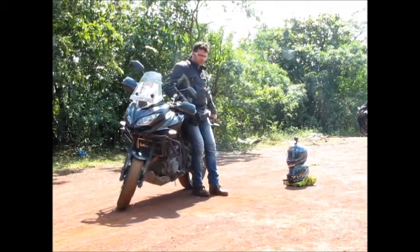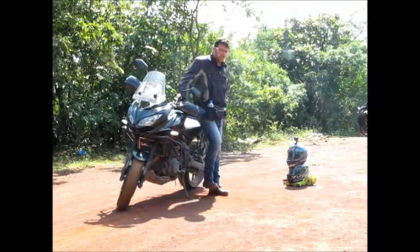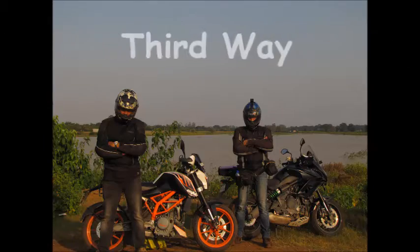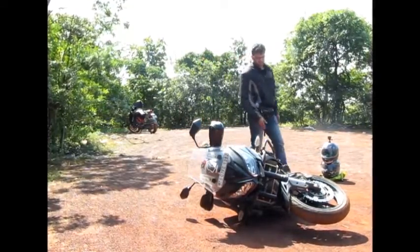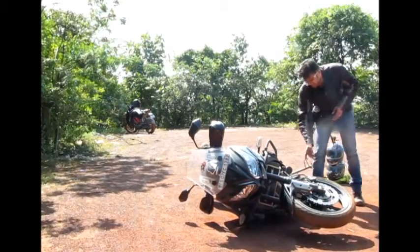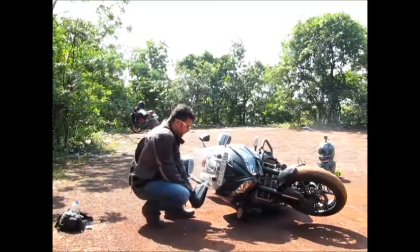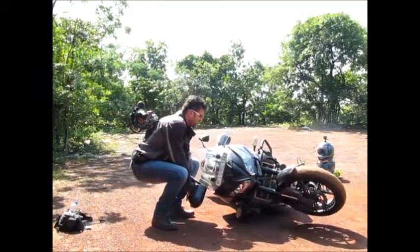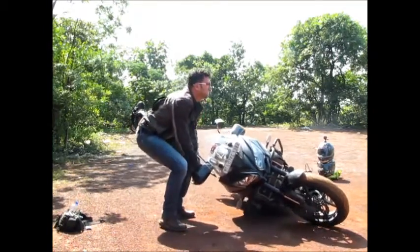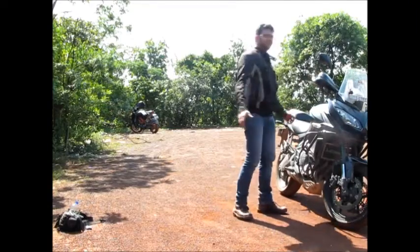Then find your side stand and it's done. Engage the gear and make sure you engage your side stand — I will tell you why that is needed later on. Rock it: one, two, three — and that goes on the side stand. Finish.